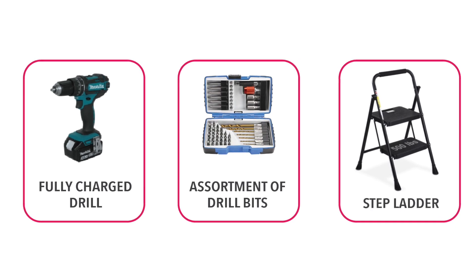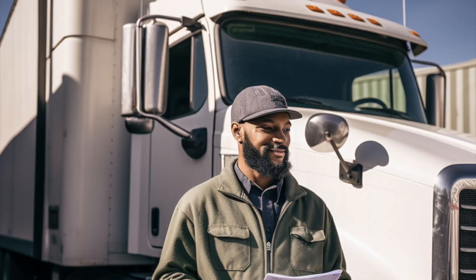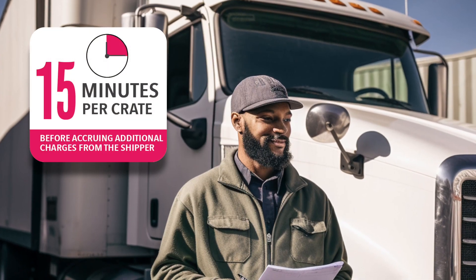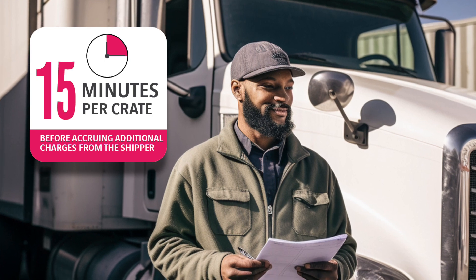You'll need a fully charged drill, an assortment of drill bits, and a small step ladder. Please note: you will have about 15 minutes per crate to unload before accruing charges for delaying the driver.